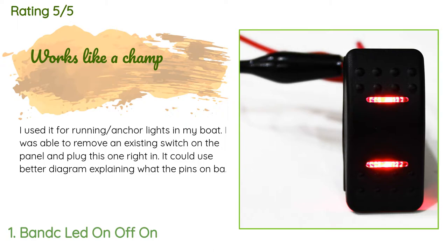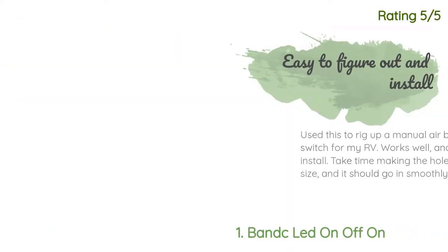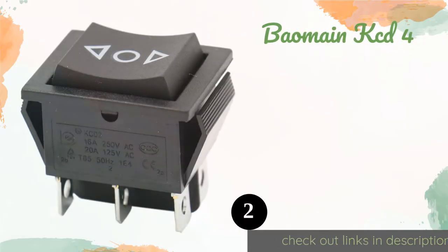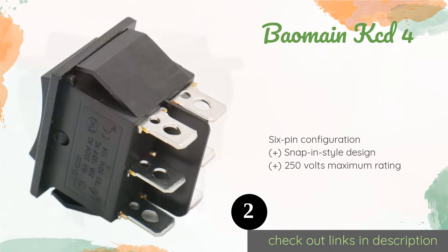Another happy customer said: 'Used this to rig up a manual airbag fill/dump switch for my RV. Works well and easy to install — take time making the hole the correct size and it should go in smoothly.' The next product on our list is the Bayomaine KCD4.